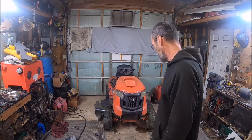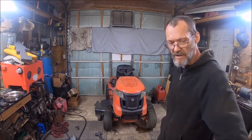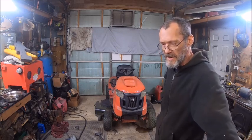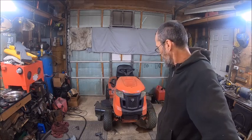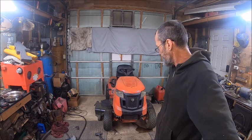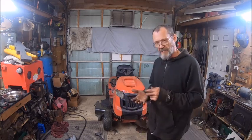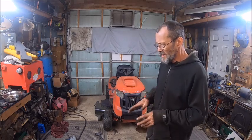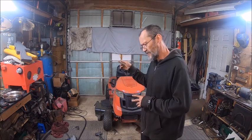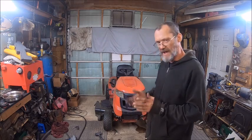As you guys remember, I rebuilt this deck just like I did to the John Deere — I replaced every single part in it, even the bolts, everything. I just got finished leveling it and was going to start checking things out. The first day I moved it, it did a beautiful cut, and I moved over to the other side of the creek and it mowed great.